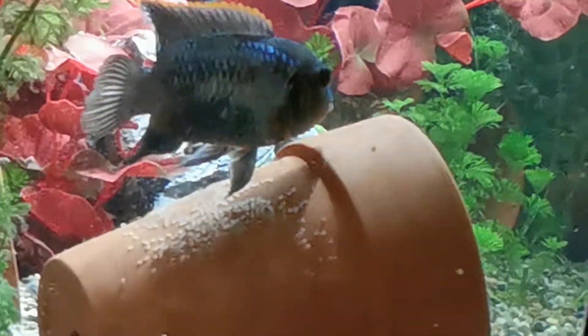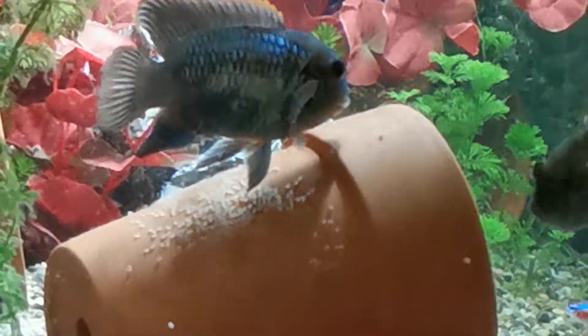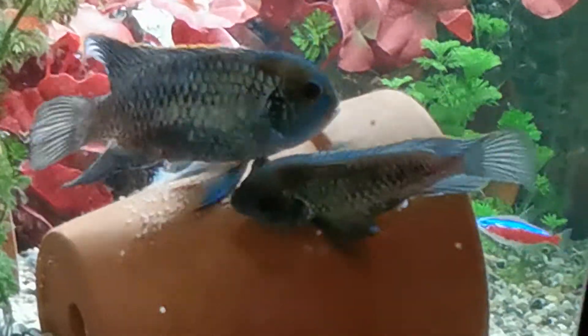I knew they were going to lay eggs because they've been displaying to each other and cleaning the plant pot most of the day.